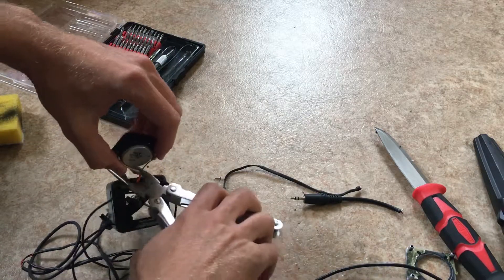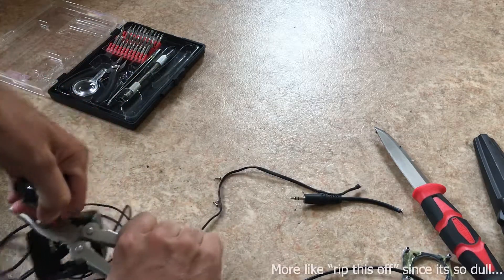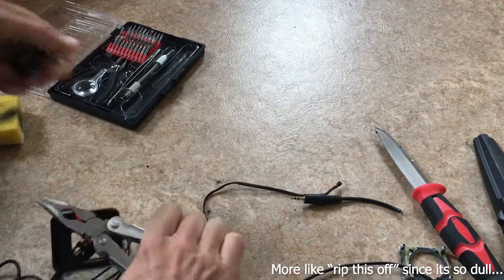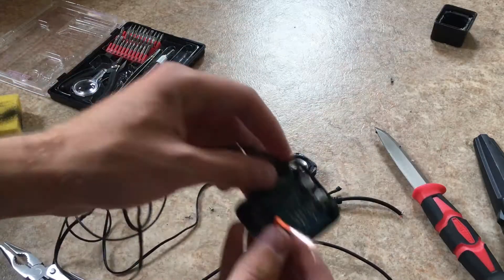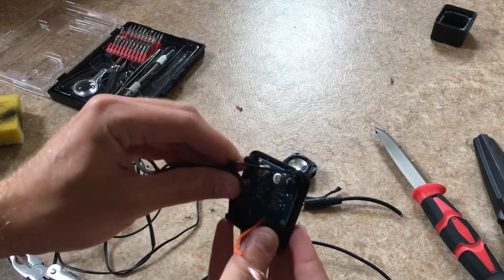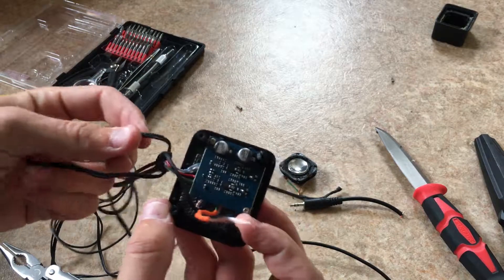Here's your speaker and here's the controller board. In the secondary speaker there is no controller board — it's just a pass-through from this one.